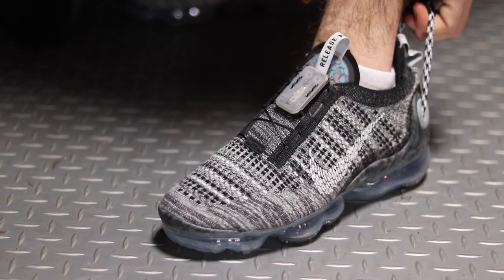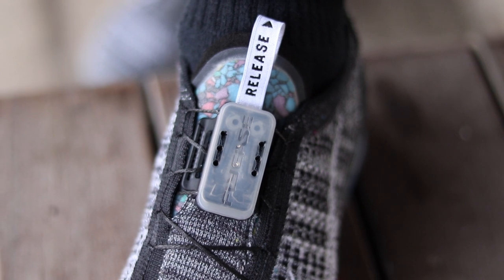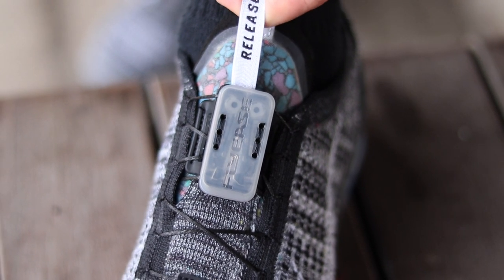Back into the shoe — the Vapormax 2020 is such a technologically advanced shoe, and my favorite part about it is the fly lacing system. Just listen to this. So I can't get over it — it's super cool. Basically what you do is you pull this back tab over here and it has its own self-lacing system where the laces will tighten.